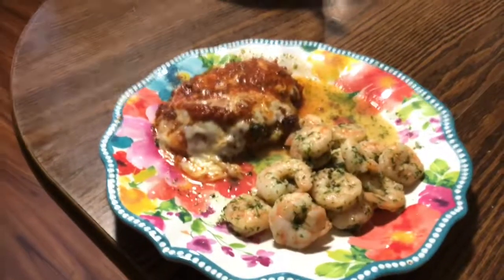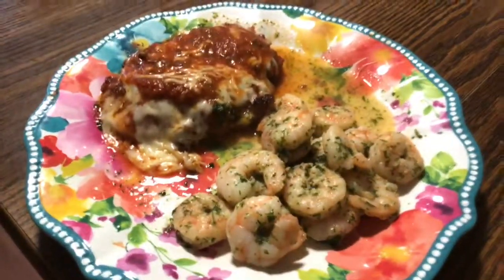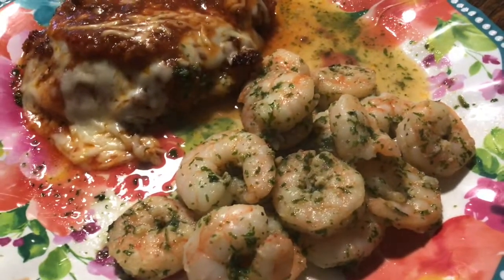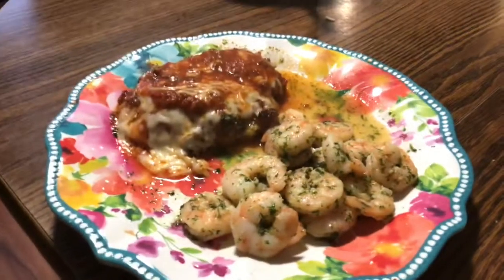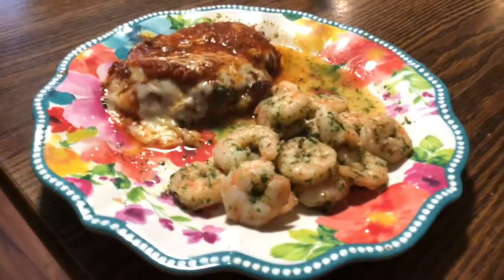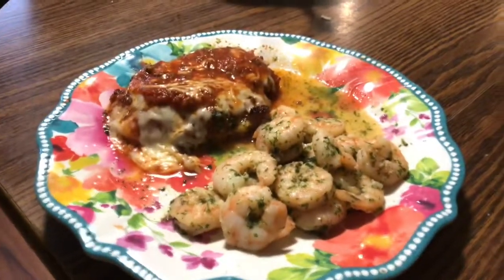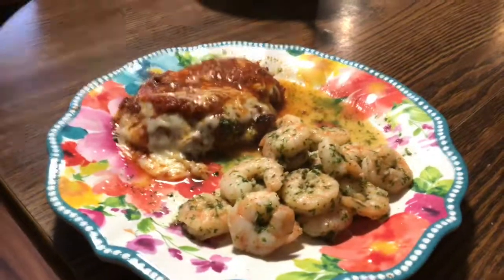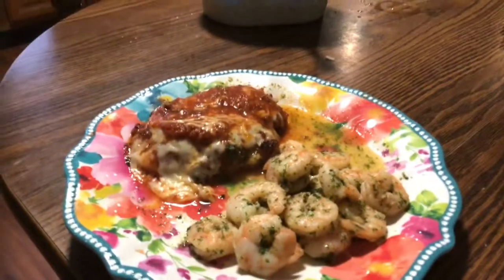Here it is - my dinner! Chicken parm and the shrimp - look at that juice with the garlic, oil, and butter. So good, guys. Thanks for watching! Don't forget to catch those Fall Food Friday collabs starting September 17th. Hit that notification bell so you're notified every time I upload, and don't forget to hit that thumbs up if you liked this video. See you on the next one! Bye guys - hi Vin, hi Joe, bye!